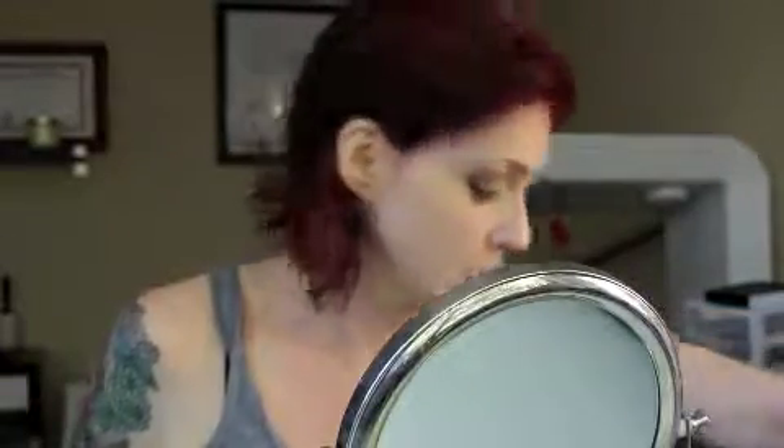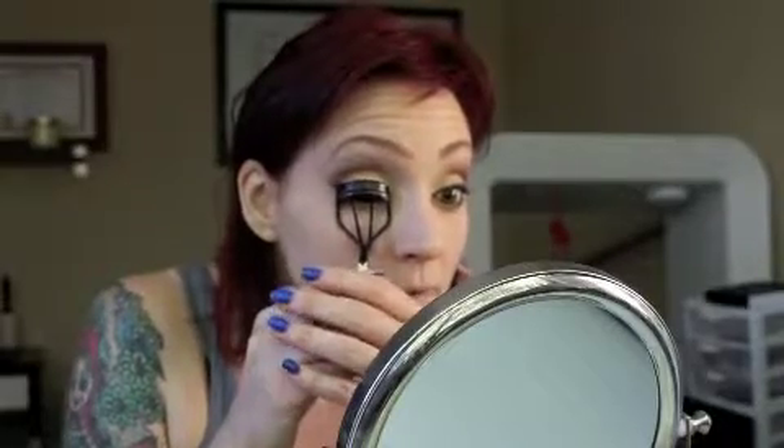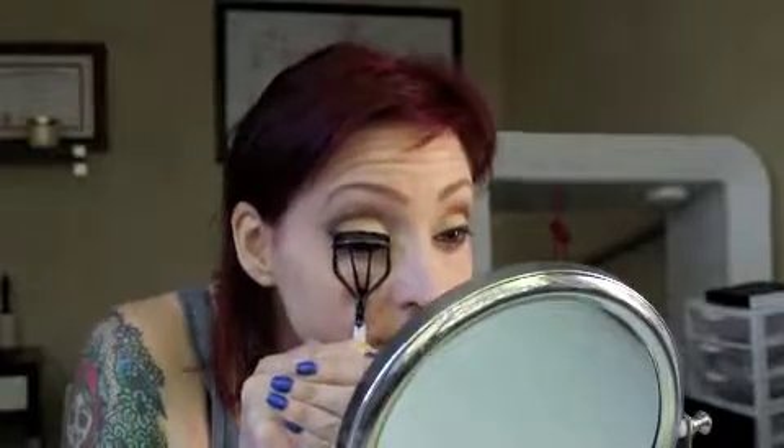I'm going to curl my lashes. You take the lash curler, squish it in there, clamp down — I do one, two, three, four, five — and then hold it for a second. I have pretty little lashes but I can see they're curled.